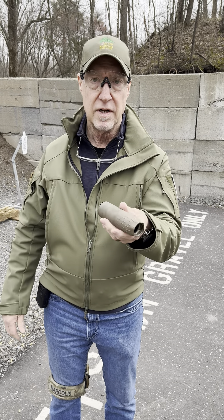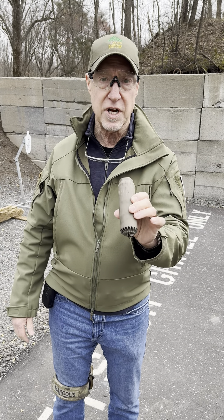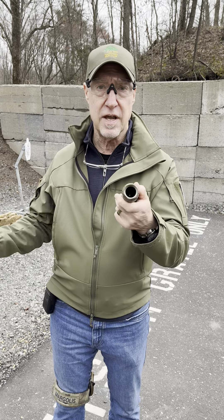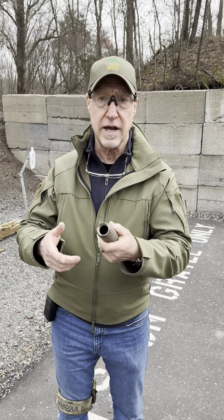A lot of stuff came out of the suppressor. Looking inside the suppressor I can see some shiny metal, so that's pretty cool. The last part of this is to shoot it and let's take a look at what comes out.